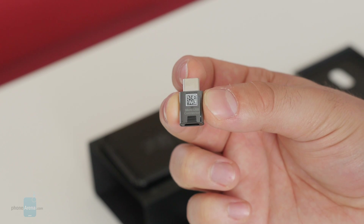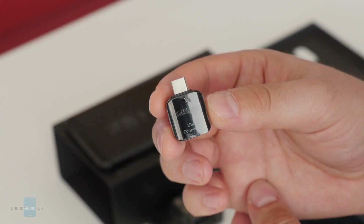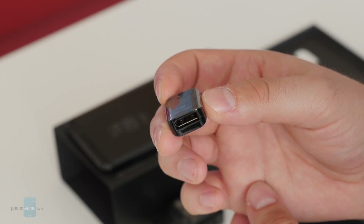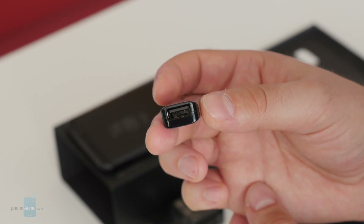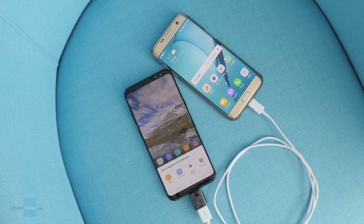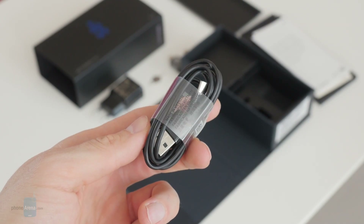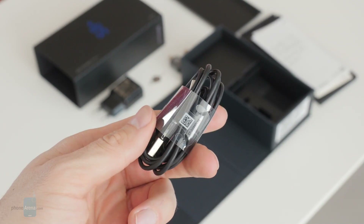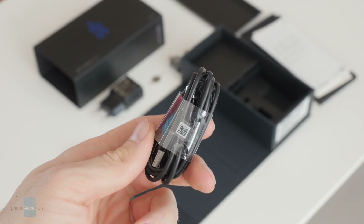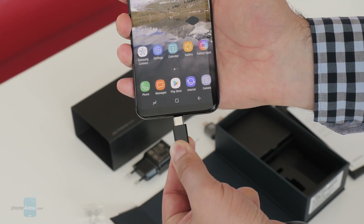Next up, we have these two adapters. One is a USB Type-C to micro USB and the other converts USB Type-C to full USB. The purpose of these is to connect your new Galaxy S8 Plus to your old phone and transfer all your data over cable. This is the USB Type-C charging cable that came with the Galaxy S8 Plus. As you might already know, the new connector goes in either way, which is convenient.